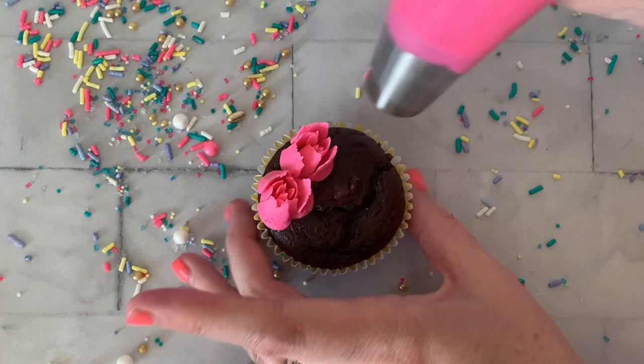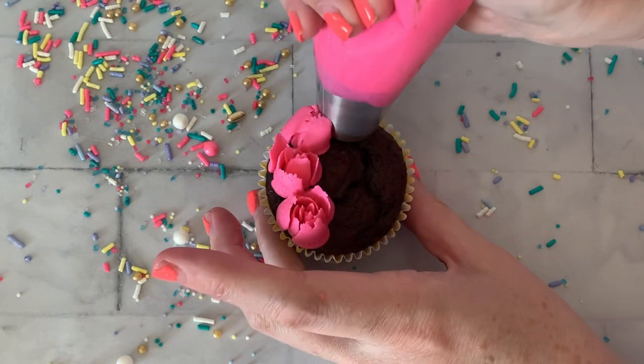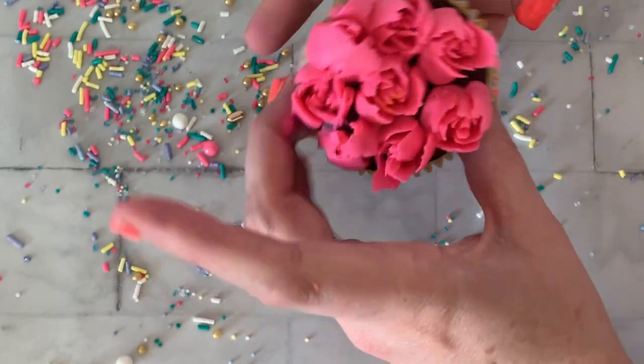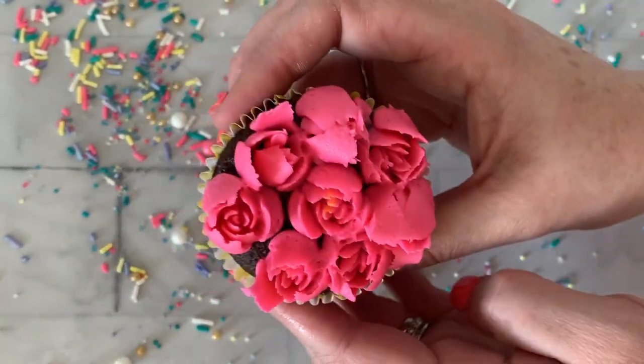When you're trying to use these Russian piping tips, add more powdered sugar — you want a firmer buttercream consistency. The next problem people run into is they try to pipe and it just doesn't form a flower. These are very temperamental tips, so you really just have to practice. My advice: get some parchment paper, get your tips, and start just practicing with the rhythm of how to pipe.